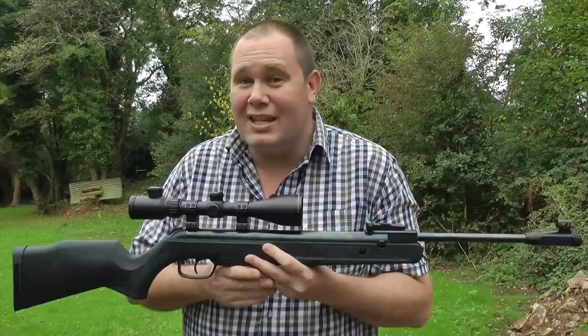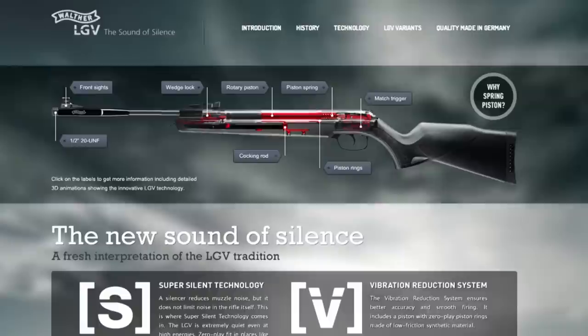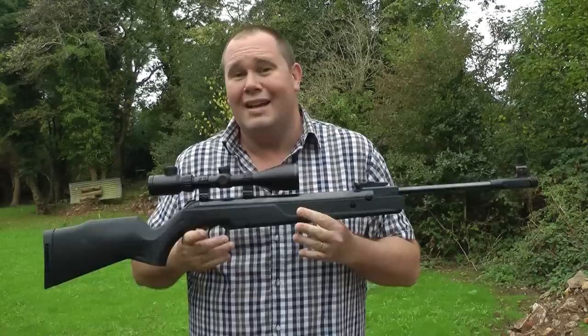Not to mention all the action taking place inside the rifle such as the rotary piston ring, the synthetic cocking aids, and the match grade trigger. In fact, Walther have taken the time to make lots of internal movement videos which can be found in the link in the description box below.